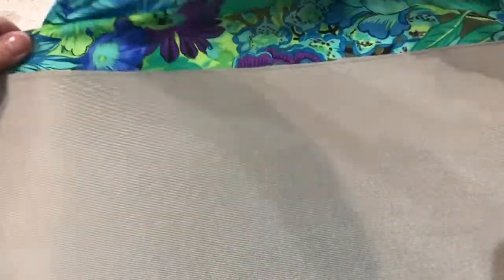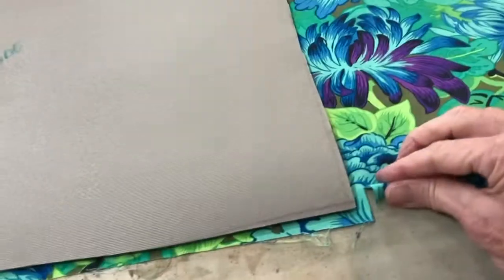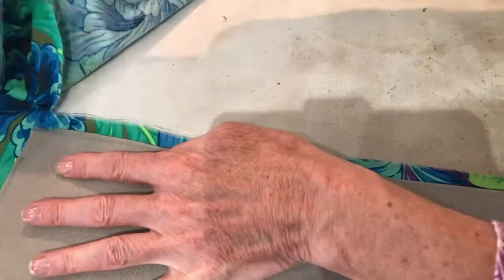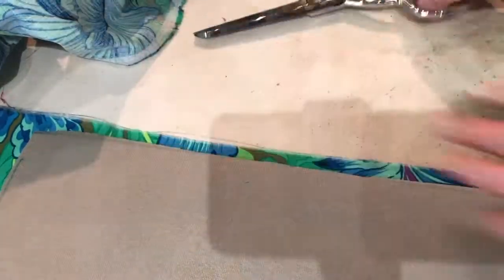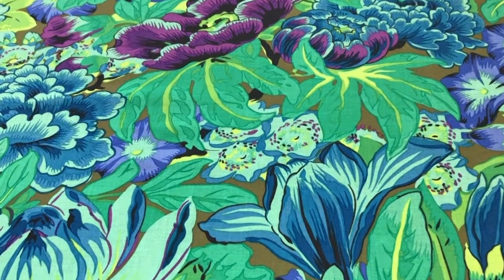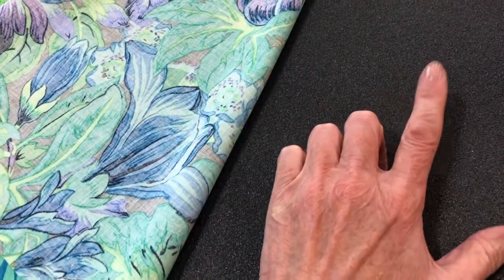Cotton quilting fabric tends to tear on grain, so I'll go ahead and tear it — I'll tear it from the bottom here. That's why I do it — it's just so much easier to tear it like that so it generally tears on grain. I've given myself a little extra. Now I'm going to use my 505 and fuse this down. I've laid my fabric on the back of the foam because I've written all my notes on this side of the foam. I've ironed my fabric nicely.